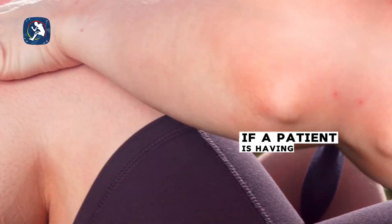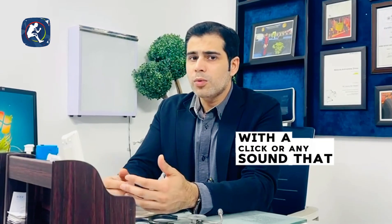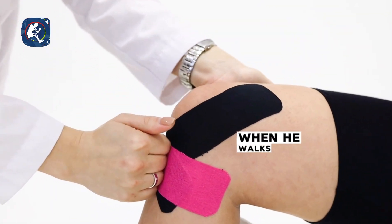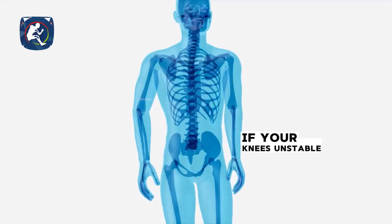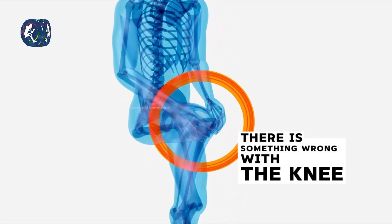If a patient has pain in the knee with a click or any unusual sound that doesn't explain the symptoms, or if the patient presents with the knee locking when walking, the knee feeling unstable — it's not the same anymore, something is wrong with the knee. All these complaints raise suspicion of meniscal injury.